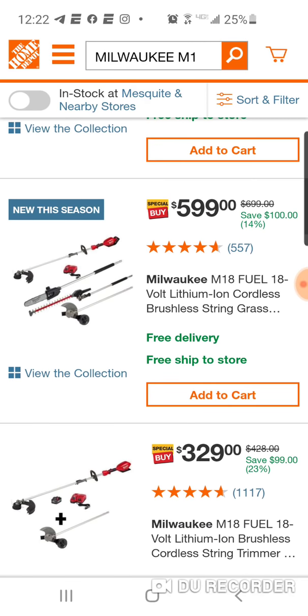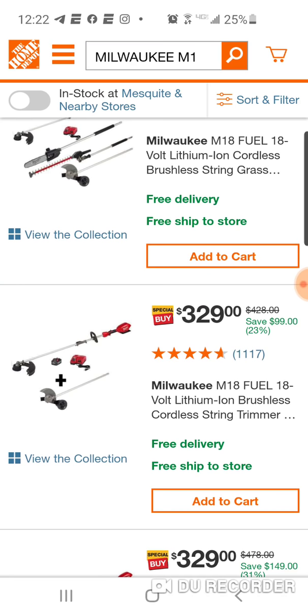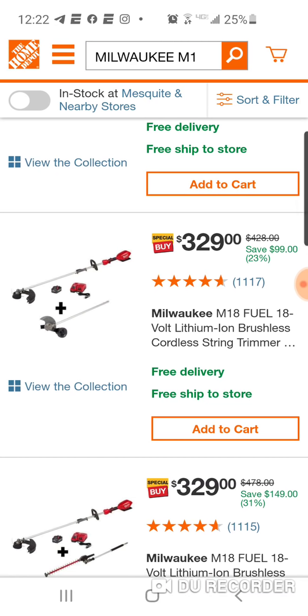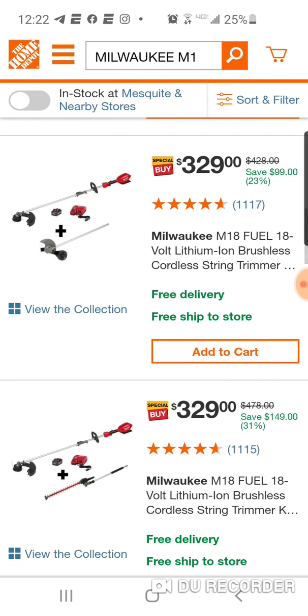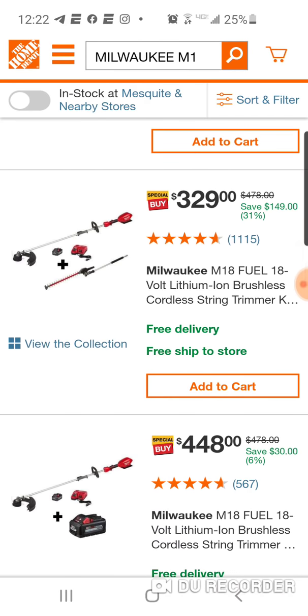There's one really good deal, and here it is. This is $100 off — the edger, that's the only one I haven't really tried yet. Love the hedge trimmer. Absolutely love the pole saw. I've used the edger, but not really the way I liked it — I don't want to recommend it or not recommend it yet, only because I did it on a small property. But this one for $329, guys, you're saving $149. You get the battery, the trimmer, and the hedge trimmer.